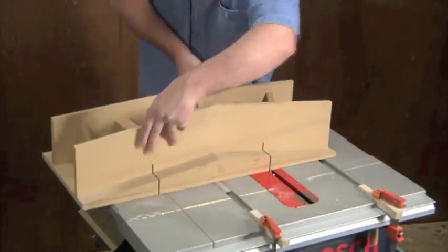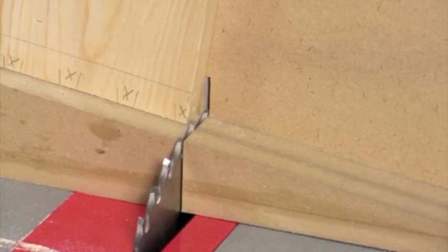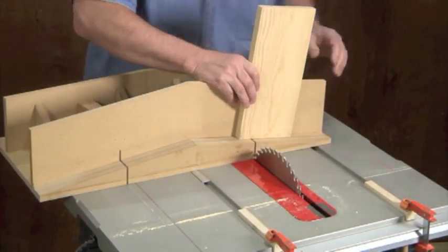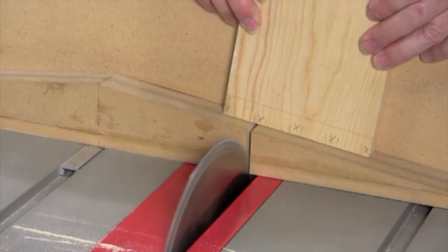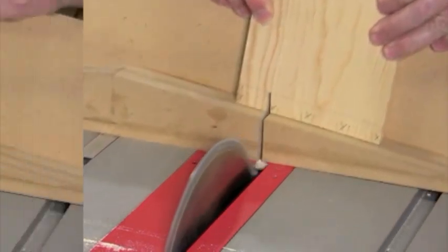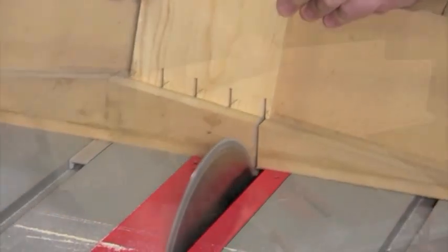Back at the table saw, flip your jig around so that its tail cutting ramps face forward. Use one of the tail boards to reset the depth of cut. With the jig set in your table saw's right-hand slot, go ahead and cut each right-hand tail mark. As always, make sure to cut on the waist side of the line.